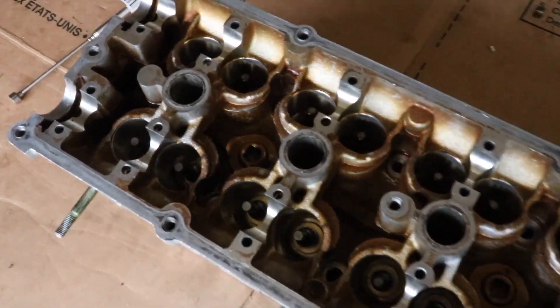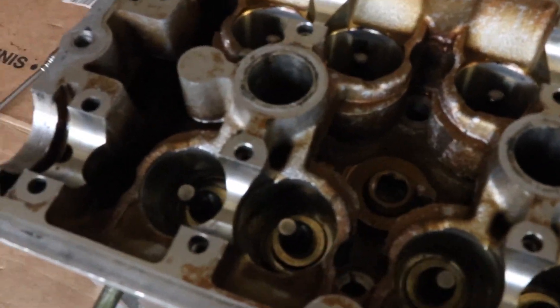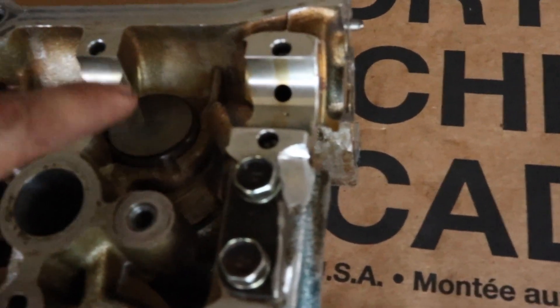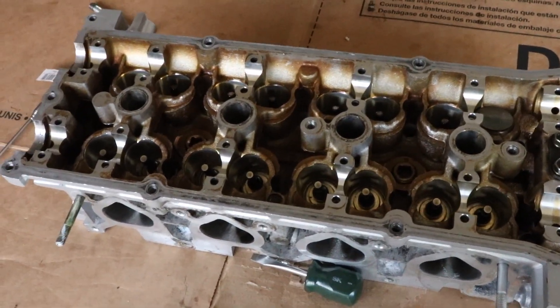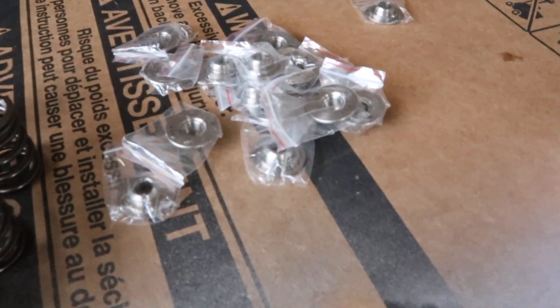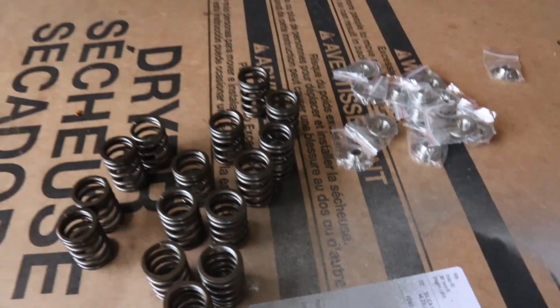I stopped filming because we couldn't get these two out. It's now two hours later and we were finally able to get them out. As far as putting them back in, we got this one back in just to test to see if the way we were going to do it is going to work. It's going to suck a lot but I'm pretty confident it will work. Here are the Tomei valve springs and the BC titanium retainers.